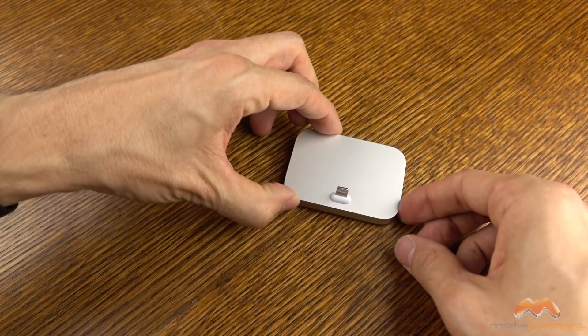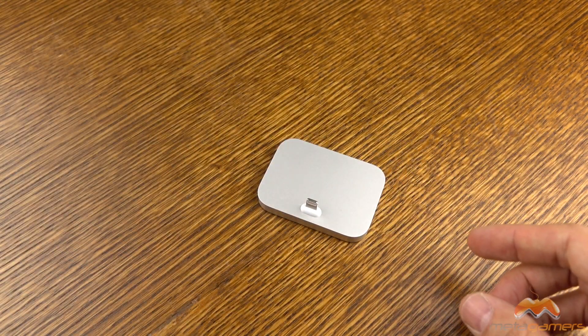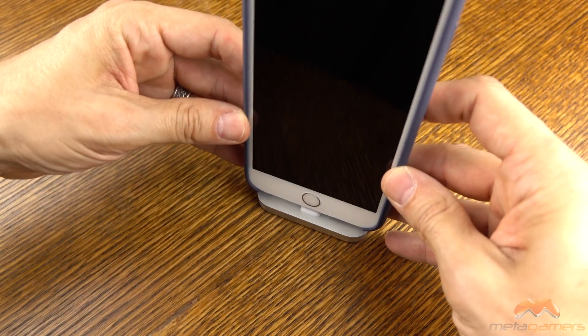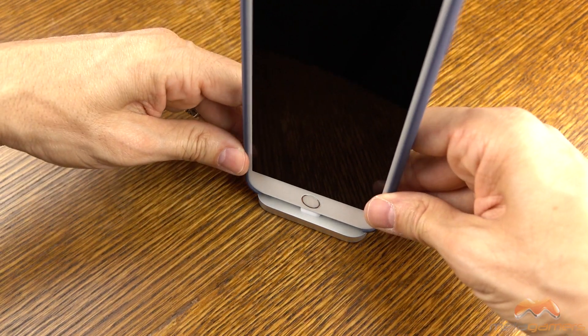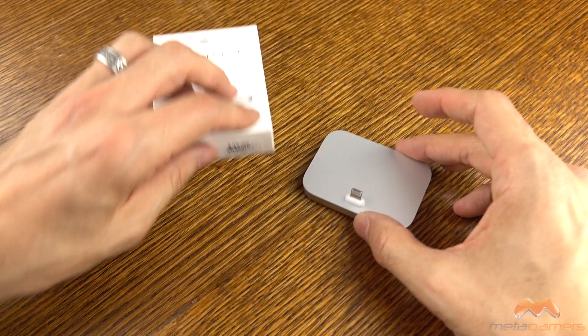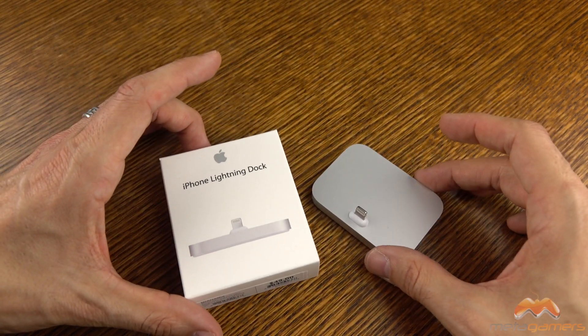This is not something that's just going to easily be tossed around on your desk. It has a little bit of heft to it. The cool thing I will say about this dock is it will work with a number of cases because of the way that it raises up off of the platform with that white area that you see there. It does hold the phone stable. You can definitely use iPads with this too.